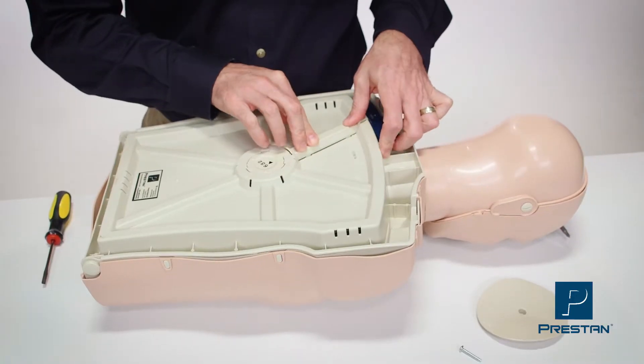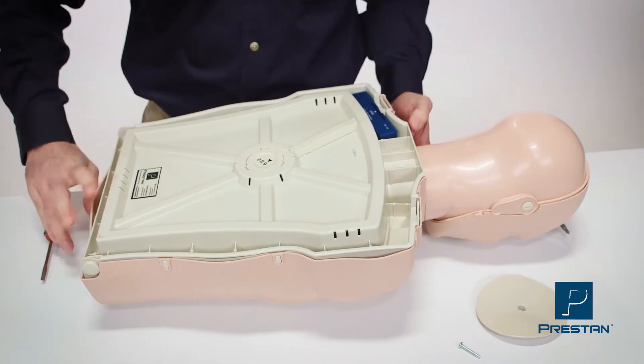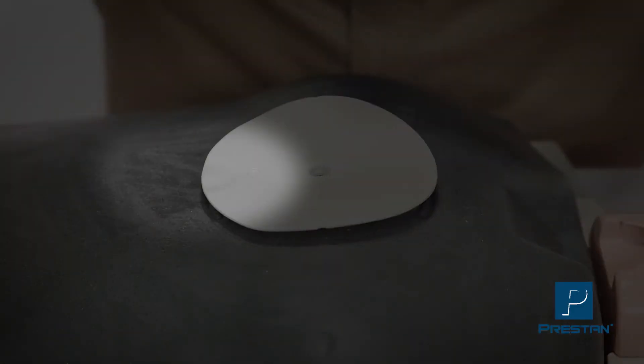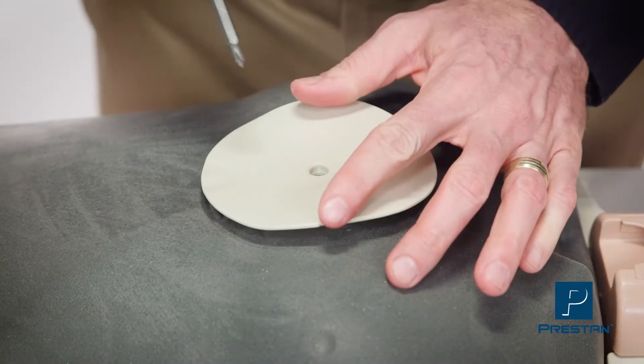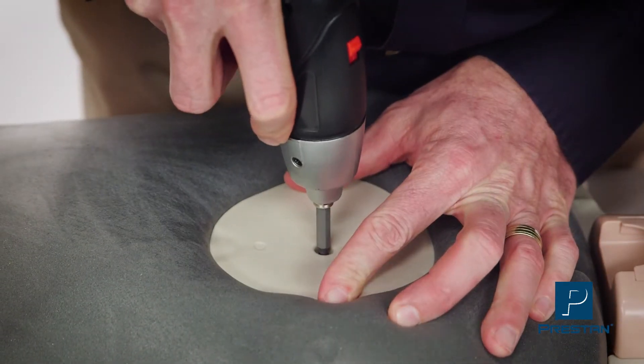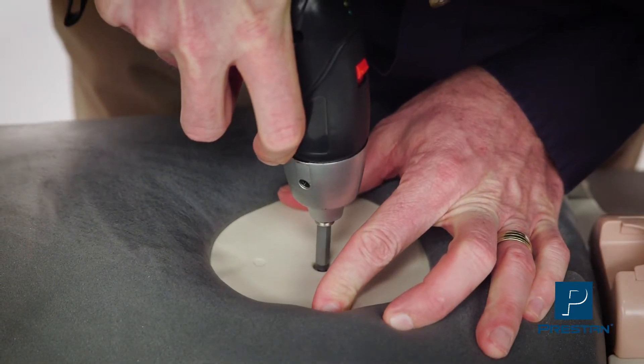Turn the mannequin back over and align the new chest plate with the xiphoid process guide facing the bottom of the mannequin. For best results, compress and hold down the chest while tightening the screw — a cordless screwdriver is helpful for this.